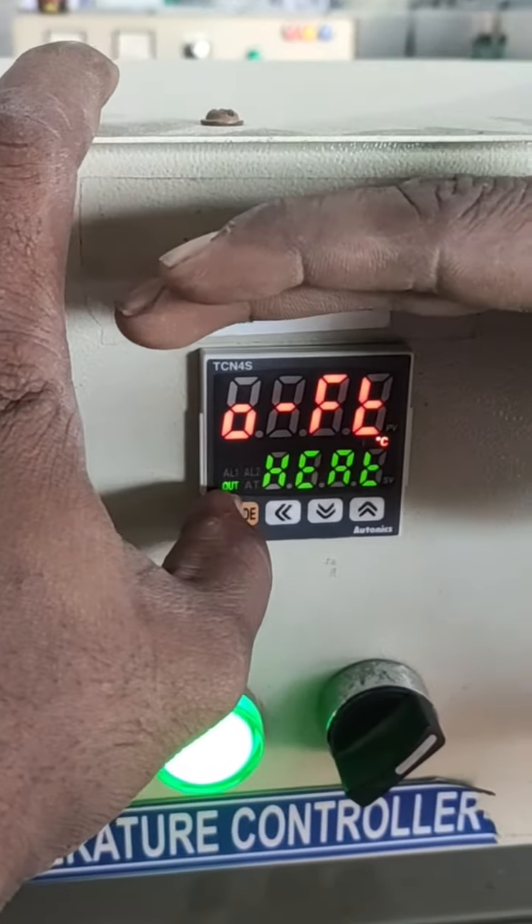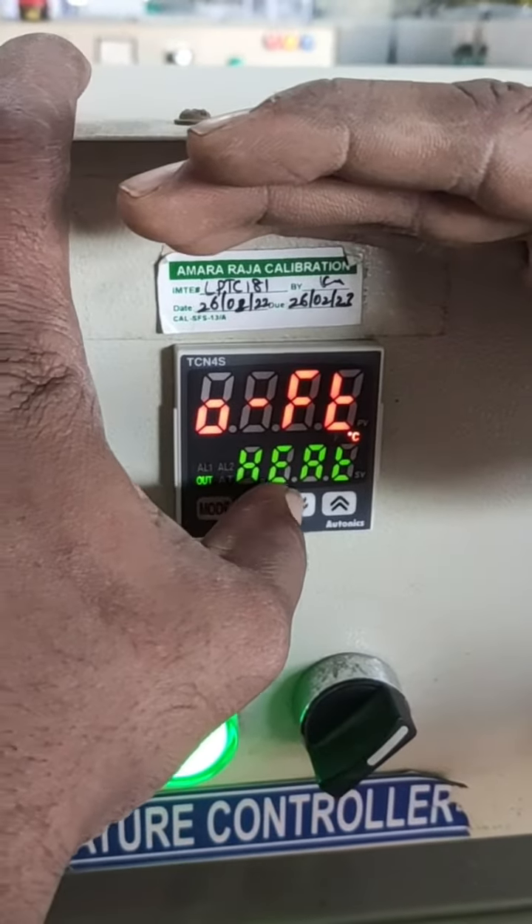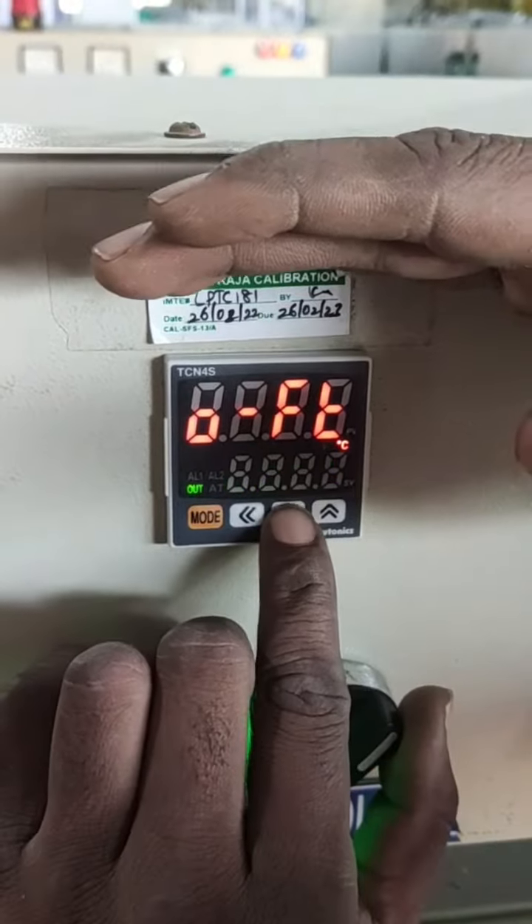The heating is a lot of temperature. This heating is a lot of water. It's a low set value. Two heating and cooling.